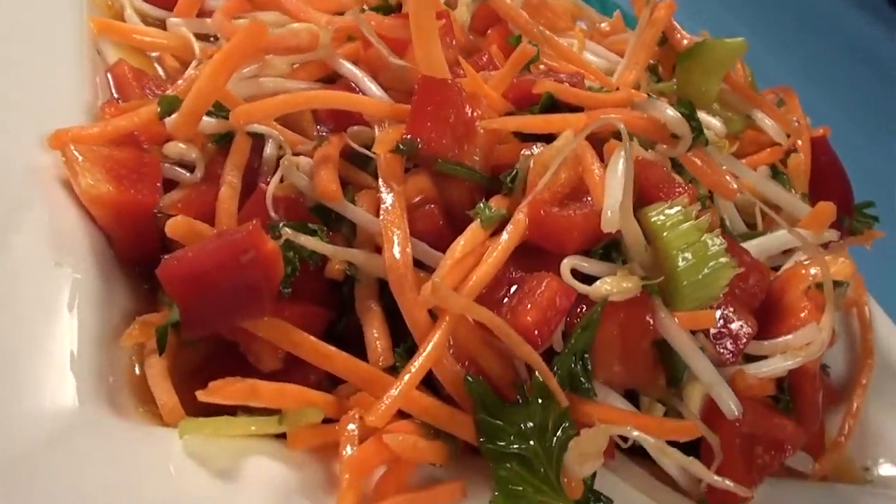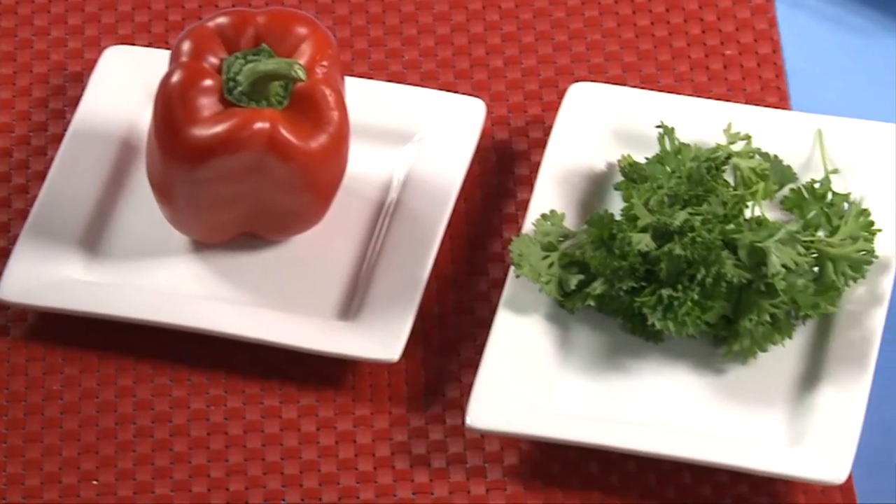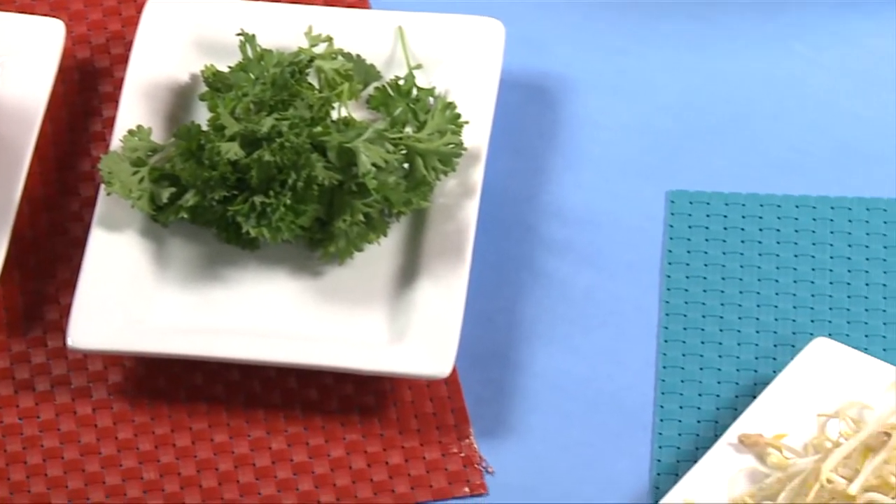Welcome to Dorme Dining. I'm Nicole Cormier, your registered dietitian. Today we will be making a spring roll salad — all of your favorite ingredients from your spring roll or egg roll, all mixed into one bowl for a salad style meal.